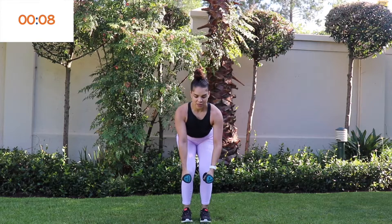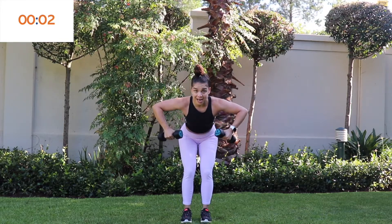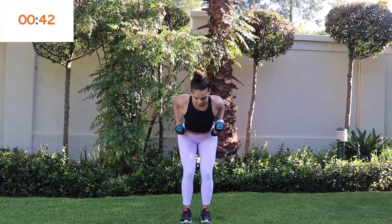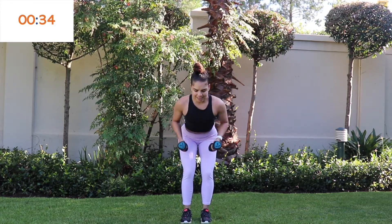Moving to chest — standing chest fly. Arms wide and bring your dumbbells together to touch. Exhale when you lift. Remember, the exhale is always against the resistance for all these exercises. Keep it nice and easy, pace yourself, looking good.